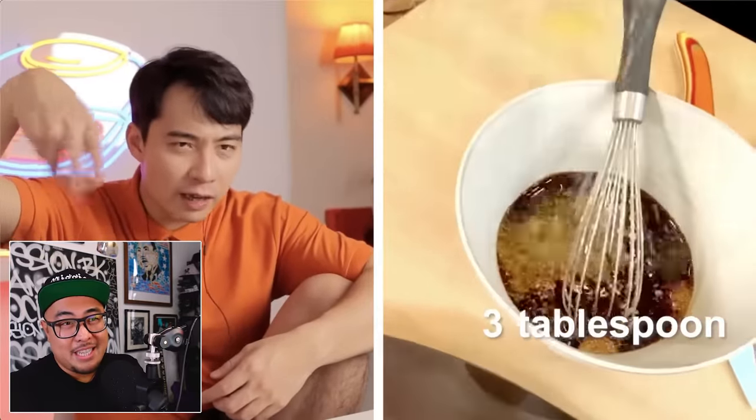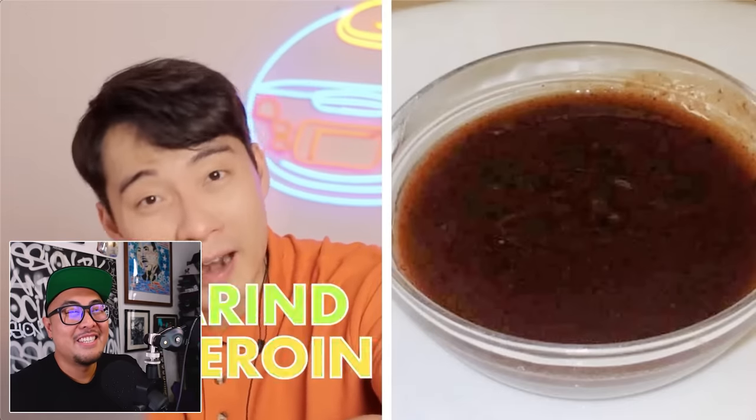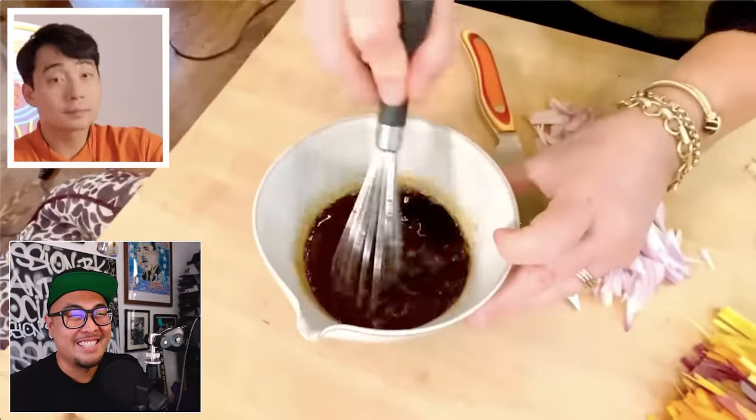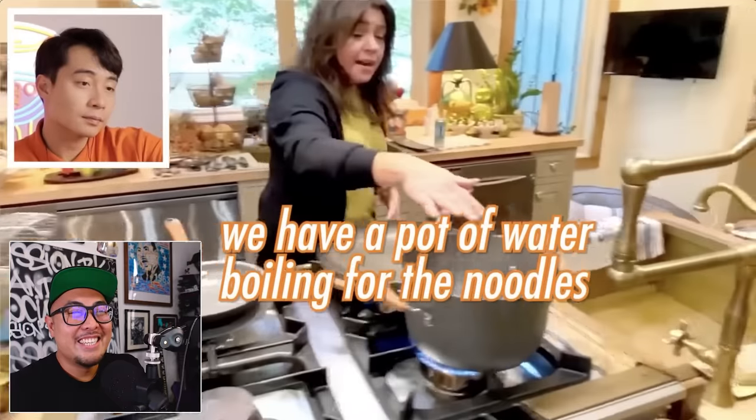She calls tamarind paste a 'secret special' ingredient, but tamarind is not a secret — you can get it anywhere. It's not like you need to get it from the dark web. This tamarind is not heroin. Then she whisks all of that together, which is fine.